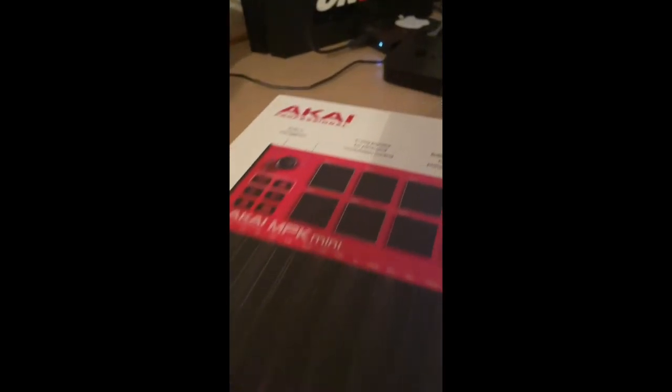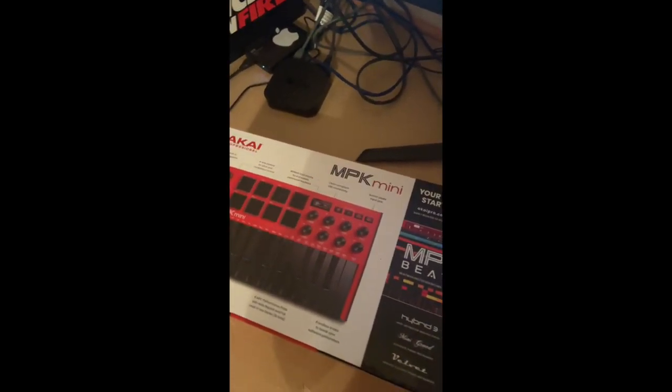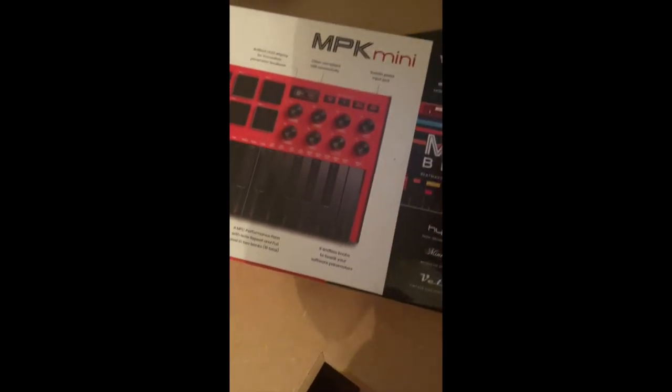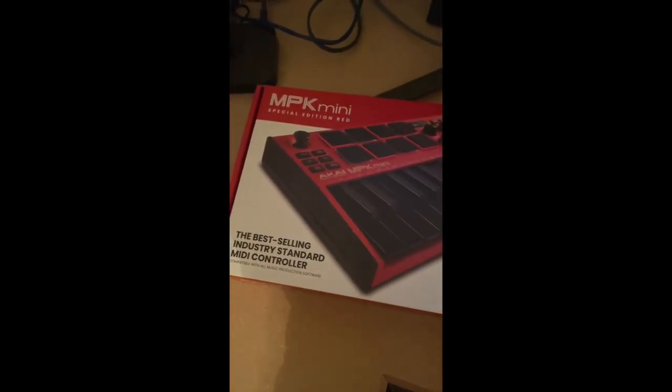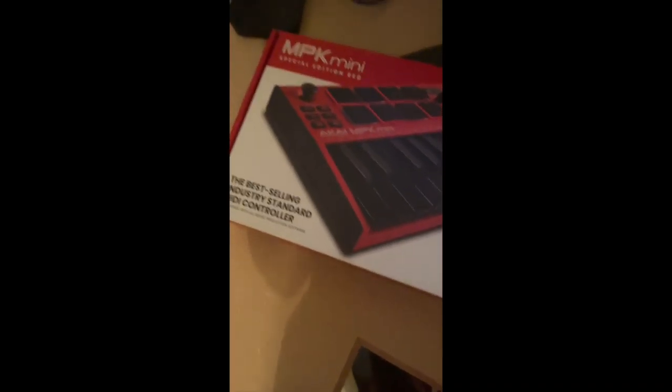MPK Mini by Akai Professional. This is my workspace, I guess. I have to do unboxing whenever possible, so I'm going to try to do one here. I don't know how interesting this will be, but this is the box — kind of a general breakdown of how it works. It comes with their proprietary software. I actually cut it in advance. It's a cool box, cool color.